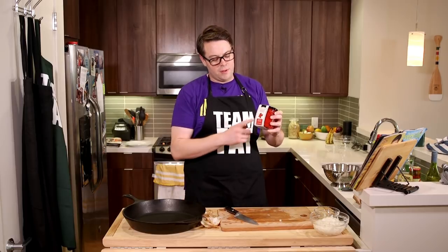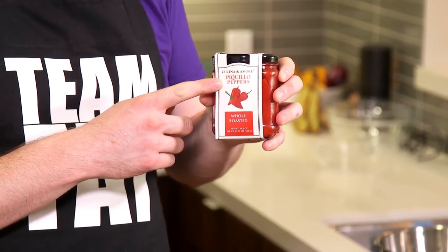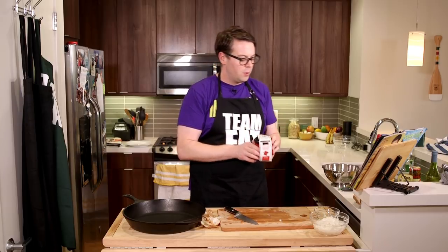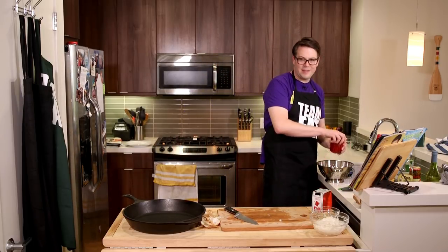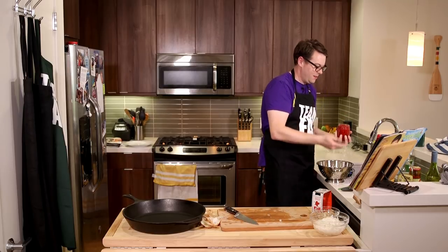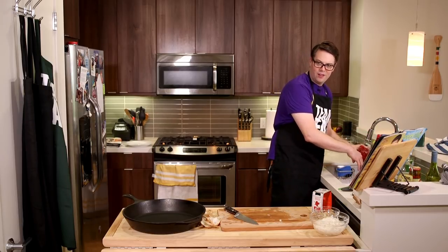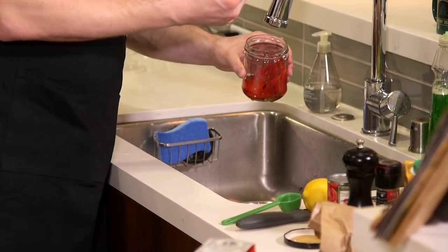I've never heard of piquillo peppers before this recipe and now I only use them in this recipe. I'm gonna use half the jar because I need about seven ounces — this is a 14 ounce jar. I'm gonna use my little strainer. Through the magic of this strainer going in there, and then I just do this — that one got away from me. Look, it looks like Gene Simmons's tongue!